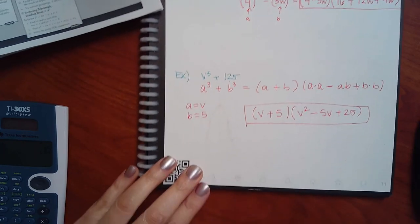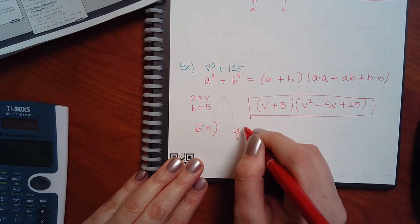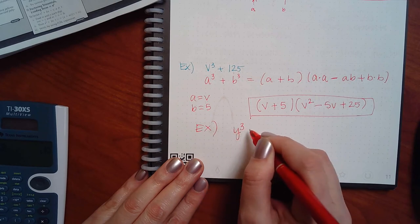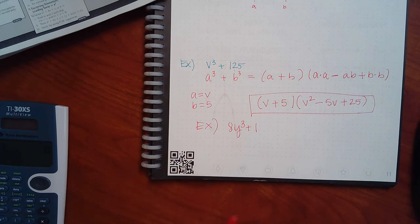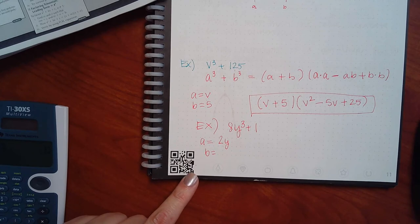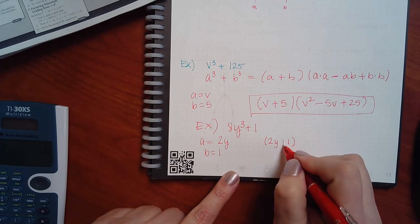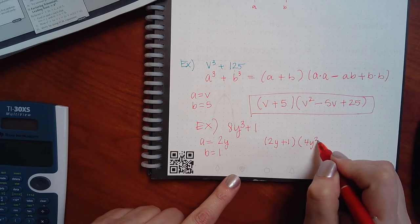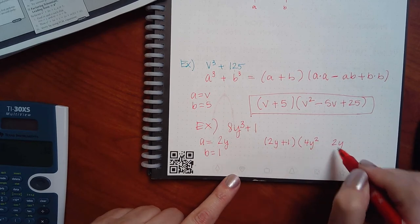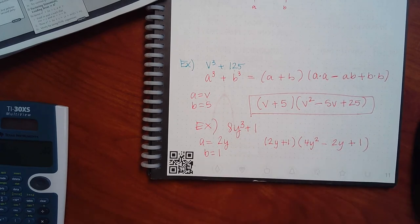Just to give you another example I'm making on my own. Let's say 8y-cubed plus 1. What is being cubed? Y and 2 (since 2 times 2 times 2 is 8). And B is 1 (since 1 times 1 times 1 is 1). So the answer is (2y plus 1)(2y·2y minus 2y·1 plus 1·1) = (2y plus 1)(4y-squared minus 2y plus 1). The second sign is opposite the first, and the last is always plus. You can see the pattern. Once you memorize the formula you can do it a lot faster.